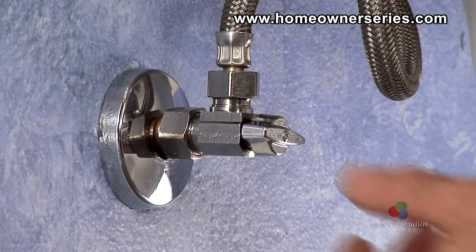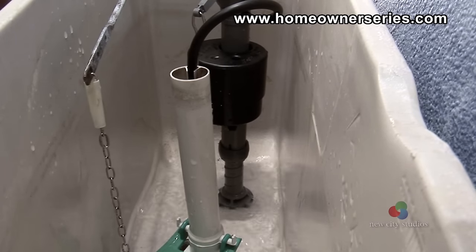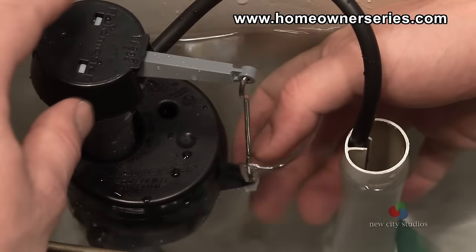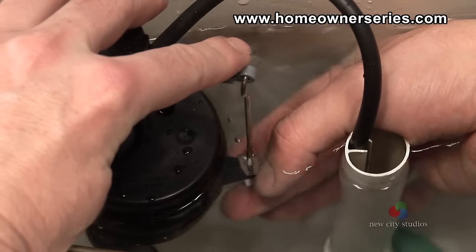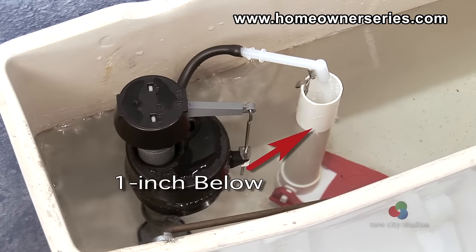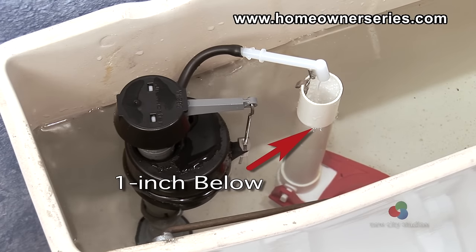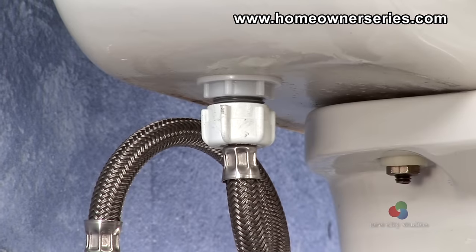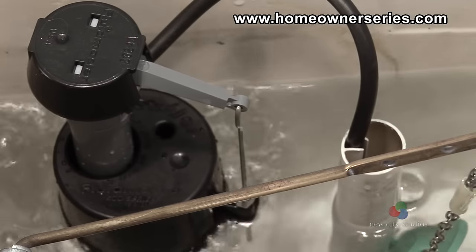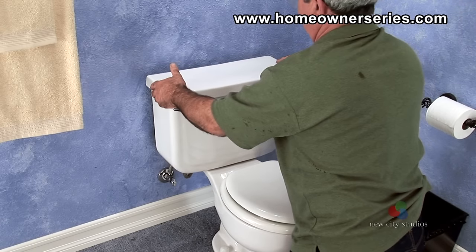Once in place, turn on the water supply valve and the tank will begin to fill. Make any adjustments to the water level by sliding the adjustment clip located on the fill valve to change the height of the float cup. The tank's water level is best at about 1 inch below the top of the overflow tube located in the center of the toilet. Inspect the new connections to make sure that they are not leaking water and flush the toilet to test the toilet's function. Once in order, replace the tank's lid to complete the project.